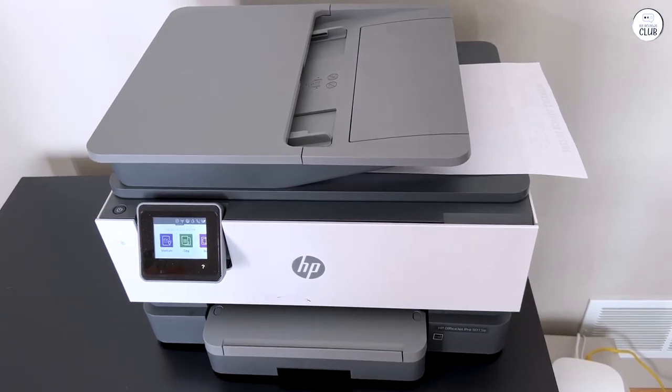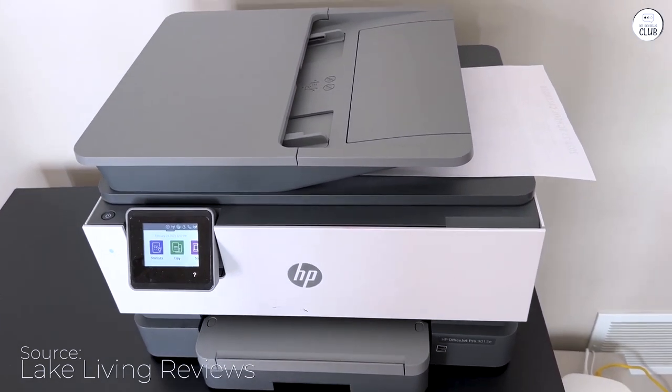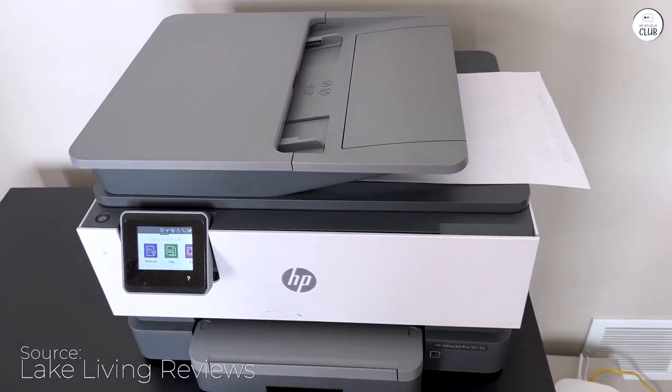This is an excellent home printer. It worked exactly how I wanted it to work and performs all functions that I needed, like fax, scan, copy, print, and two-sided printing.